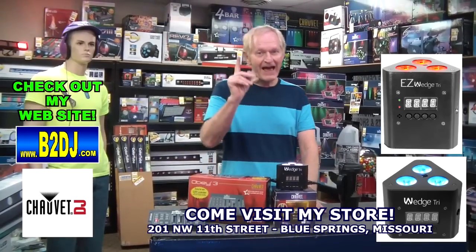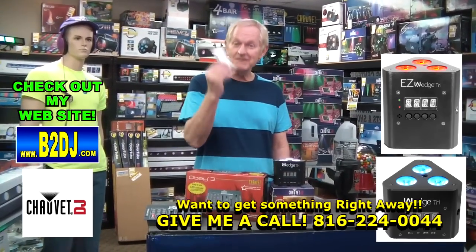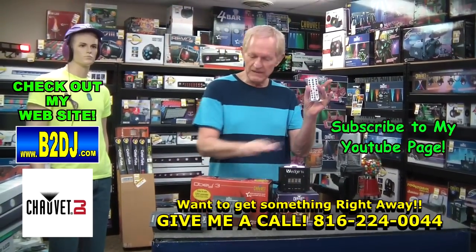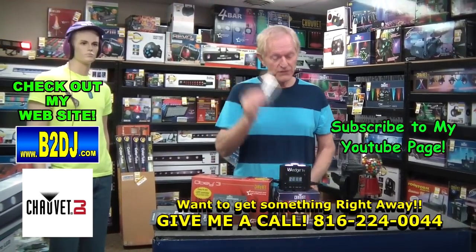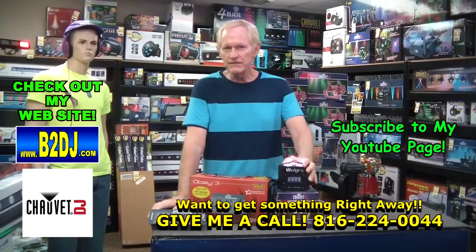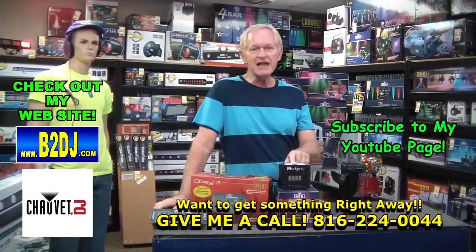It's a great little light, and if you don't want to buy the Obey 3 controller, here it is — it comes with a wireless remote. You have your choices of red, green, blue, amber, UV, white, all kinds of stuff. That comes with the unit at no extra charge. I noticed American DJ is beginning to charge for the remotes — not all of them, but a lot of them you've got to pay extra. Anyway, it's the Chauvet DJ Wedge Tri, available in battery-operated or electric mode — a tremendous light at a great price. We'll be right back.